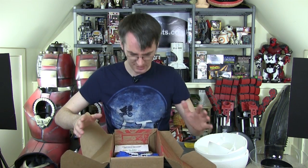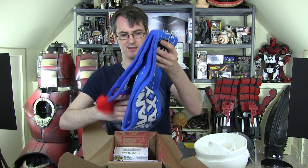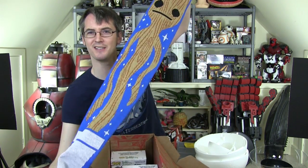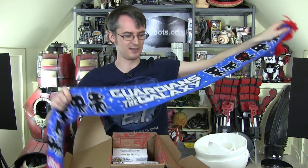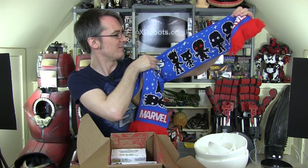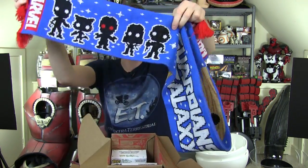This one is a bit different. Normally you get a T-shirt, but it looks like for the winter it's a Marvel scarf. That's got a very long Groot on one side, and on the other side it says Guardians of the Galaxy. There are some silhouette characters - in fact it's the Guardians of the Galaxy - and that's the same on both ends.